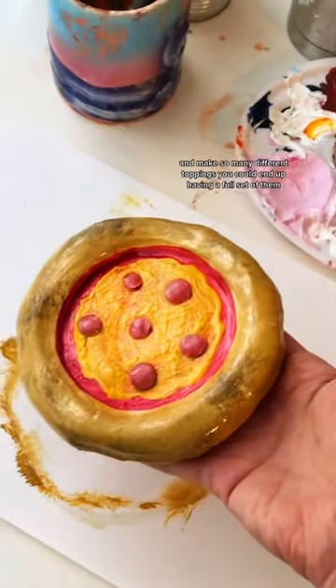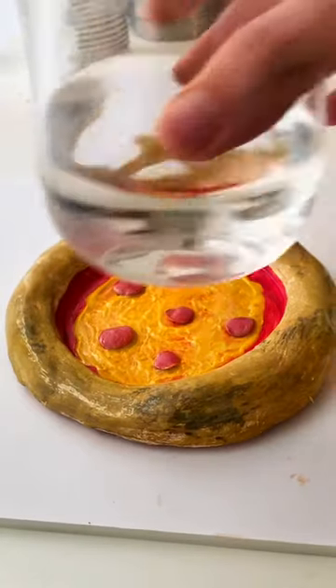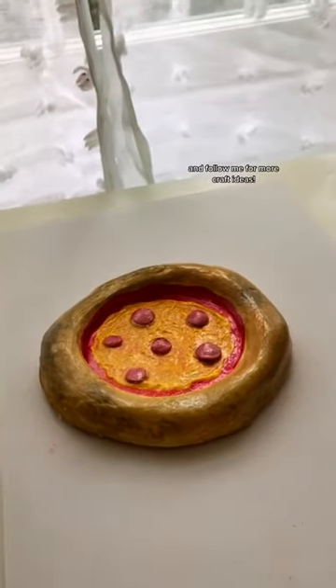You could make your own and make so many different toppings — you could end up having a full set of them. I really hope you like this idea, and follow me for more craft ideas!